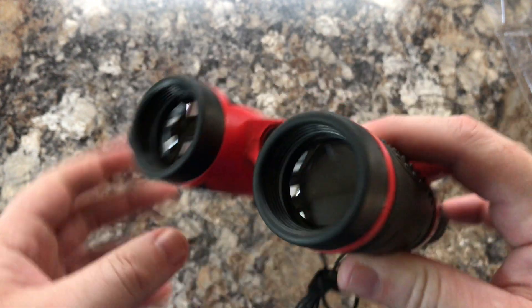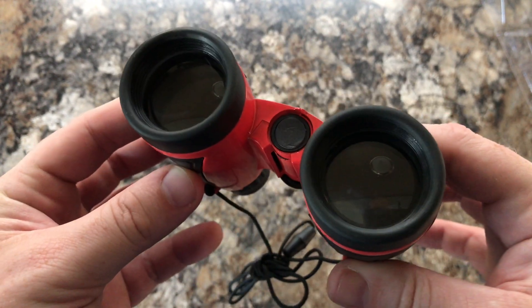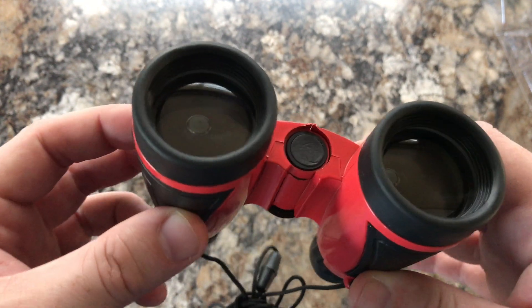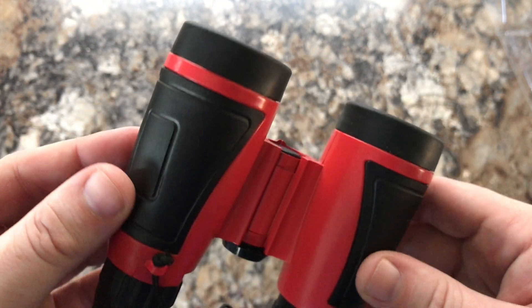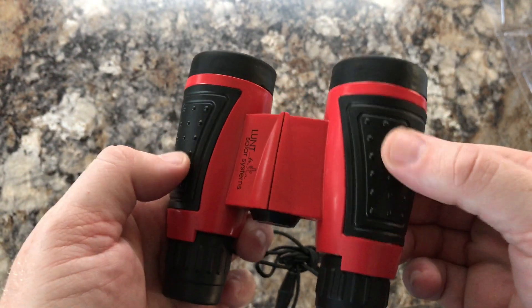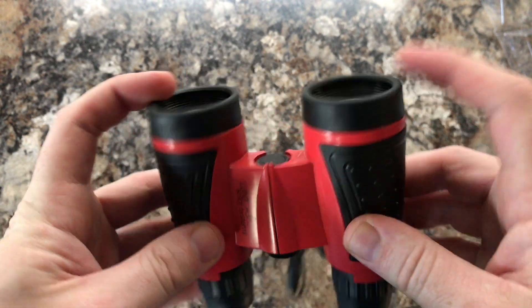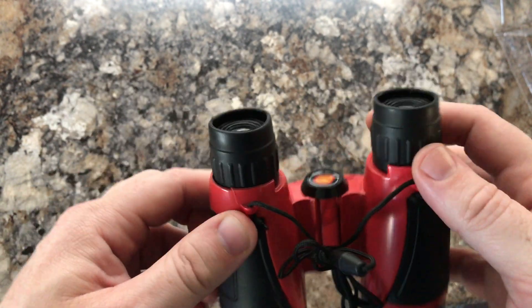Very nice plastic bodies — ABS plastic or something like that. Everything black that you see is rubber, except for maybe that middle part and the glass itself. The rubber is pretty nice; it helps with the grip, obviously, and they give you these little grippy areas. These cups don't move, but everything else on the black is rubber.